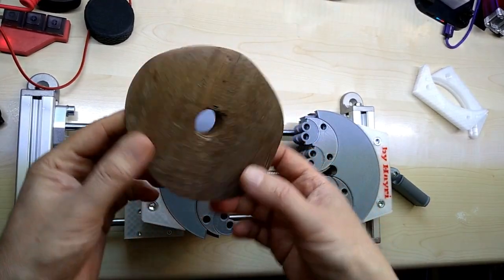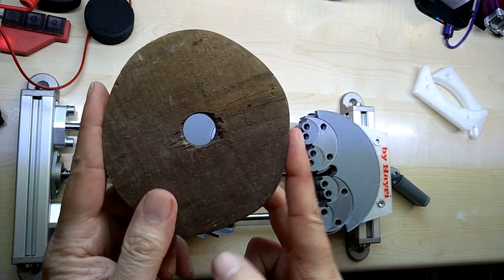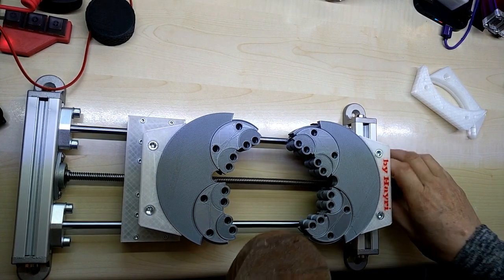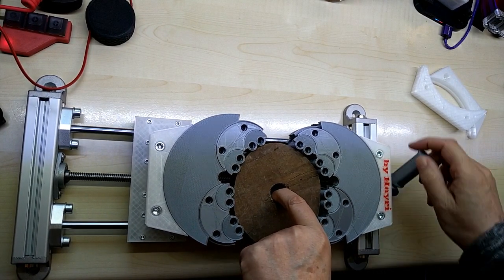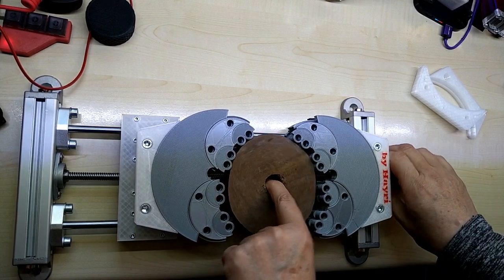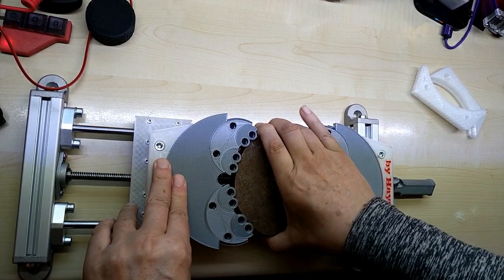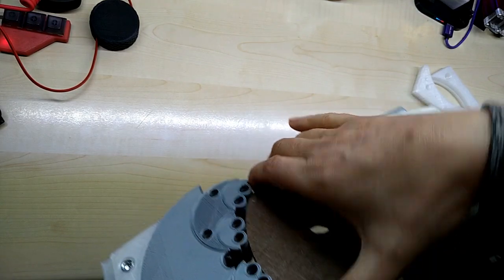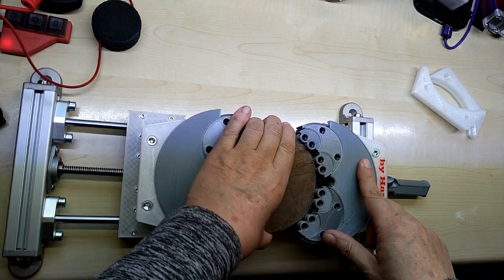For example, if you want to hold this irregular part with a straight vise, you would have very limited contact area and it would probably turn on you. But on here, you don't have to adjust the jaws — you can just turn the piece and it goes in, then you clamp it down. You can also center it a little more if you like, clamp it down, and it's absolutely stable. You have a much larger contact area and it's not going to turn on you.